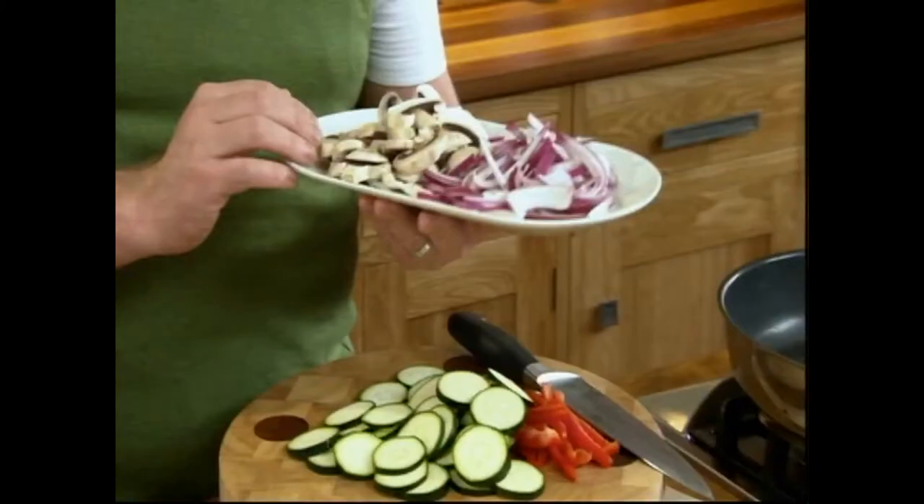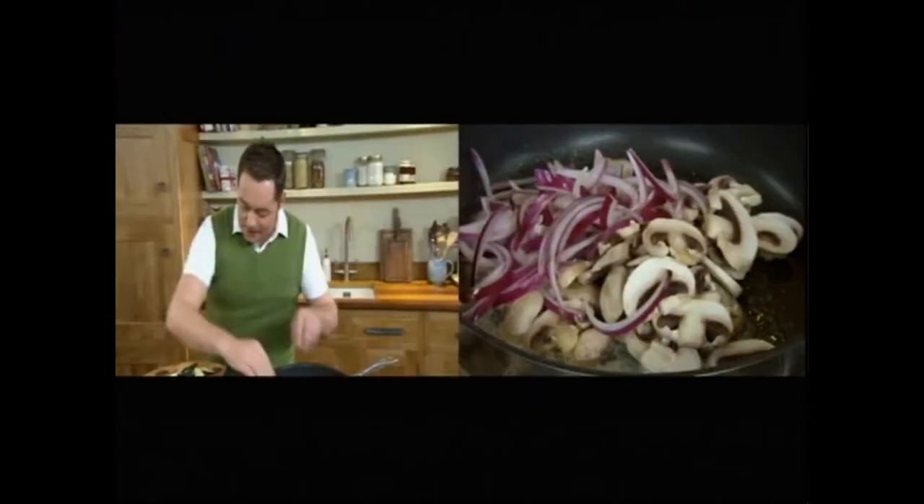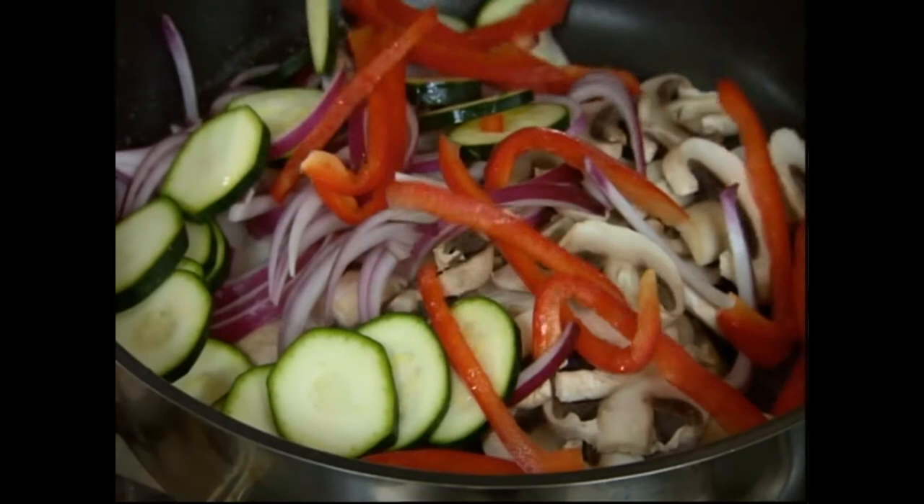We're using some mushrooms — sliced mushrooms — and some red onions, nice and sweet. Slice them nice and thinly. In goes our red onion, our mushrooms, then our courgettes and red peppers. Make sure you use a nice deep pan for this, or you can cook it in a wok — whatever's easy.